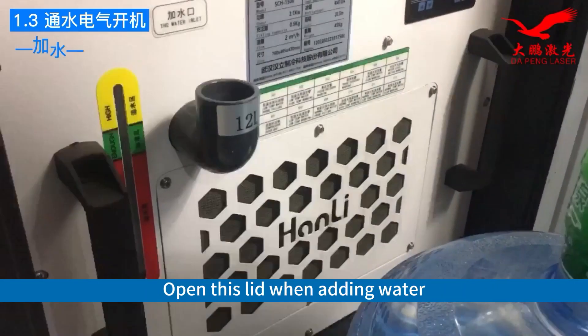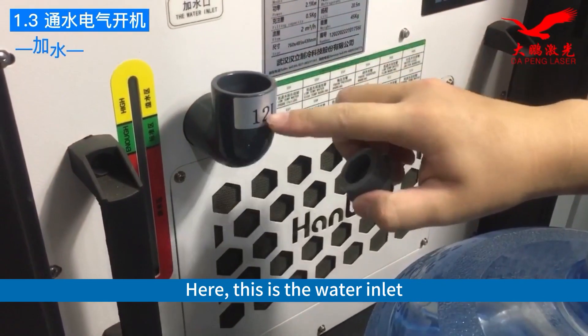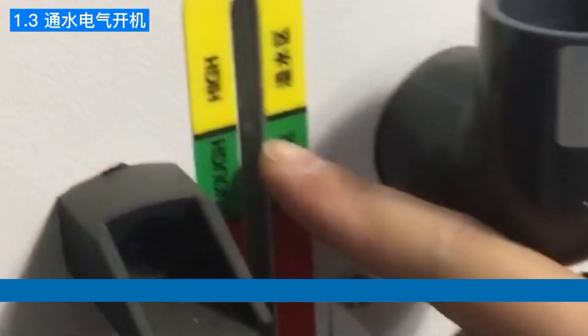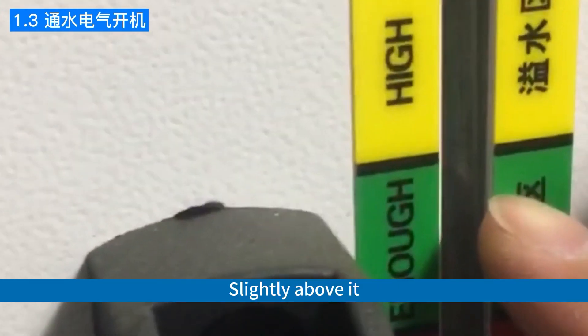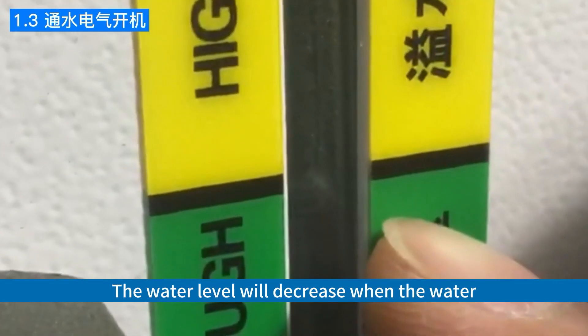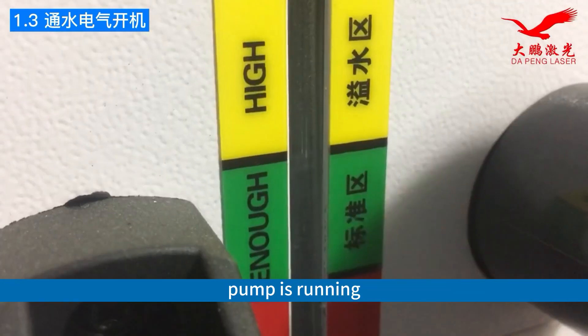Open this lid when adding water. Here, this is the water inlet. You need to fill it up to the green zone, slightly above it. Because after adding water for the first time, the water level will decrease when the water pump is running.